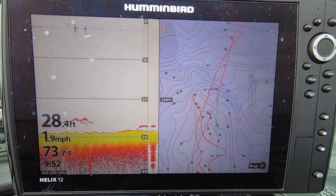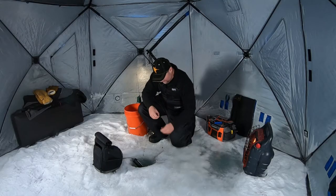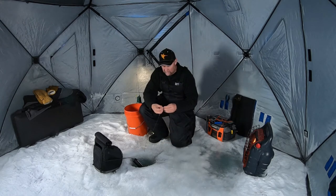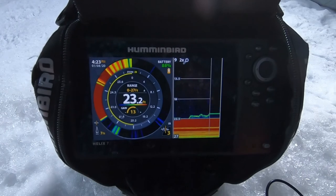I'm fishing the Helix 12 on the boat, I've got some Helix 10 units — I love everything they do and I love the sonar look we use in the summertime, which is 2D sonar. But in the winter I always wanted that flasher.